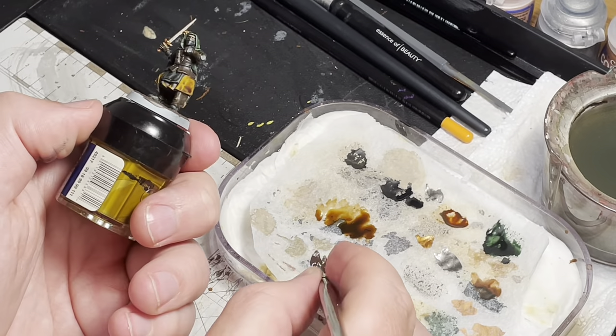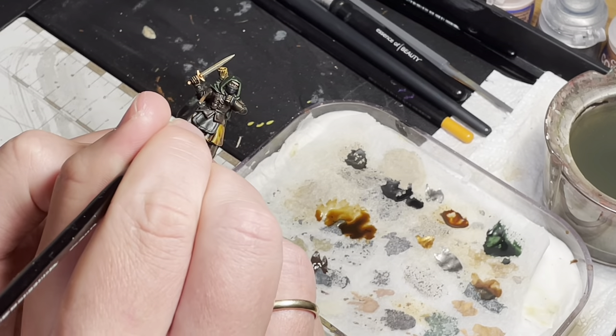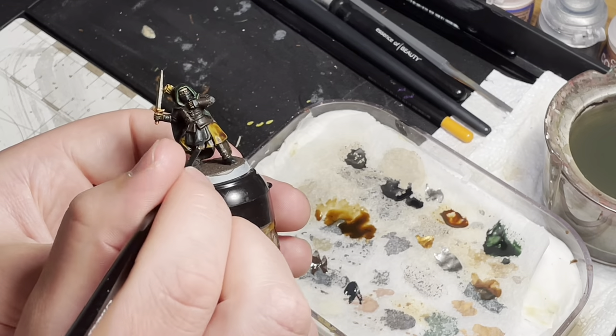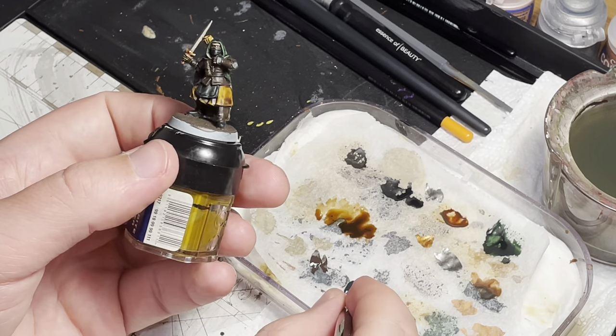Brinox Hide was used to highlight all the brown areas. For the black areas, Corvus Black was applied. You can consider not highlighting the quiver if you want a little more detail in that area.